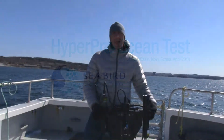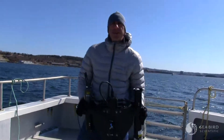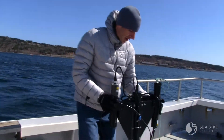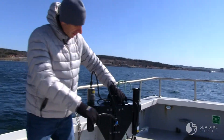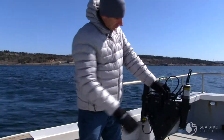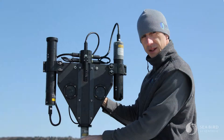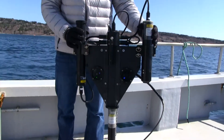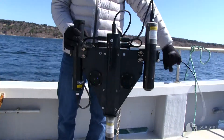We're here on a nice spring day in Halifax. What is it today, Todd? It's minus four with a windchill. We have this Hyper Pro that's back at South Atlantic for some service. We thought it would be a good opportunity to take it out and test it and maybe give you a few tips on how to get the best data with your Hyper Pro.